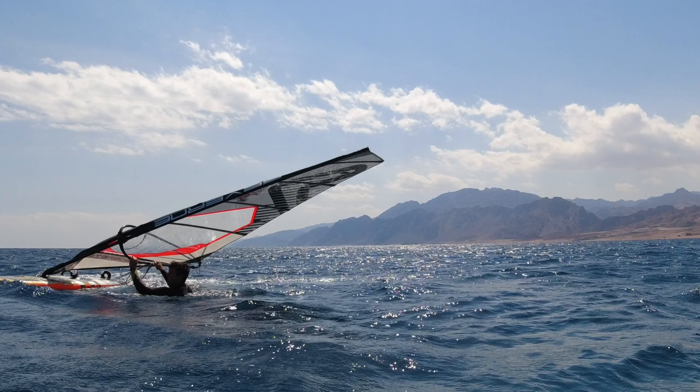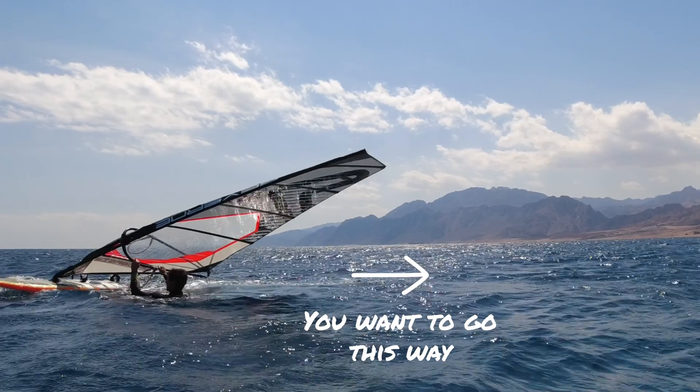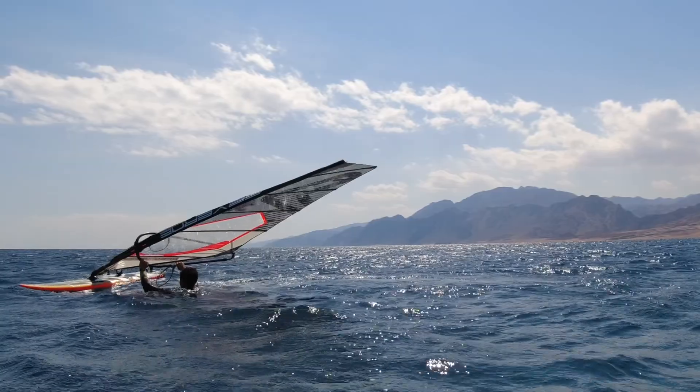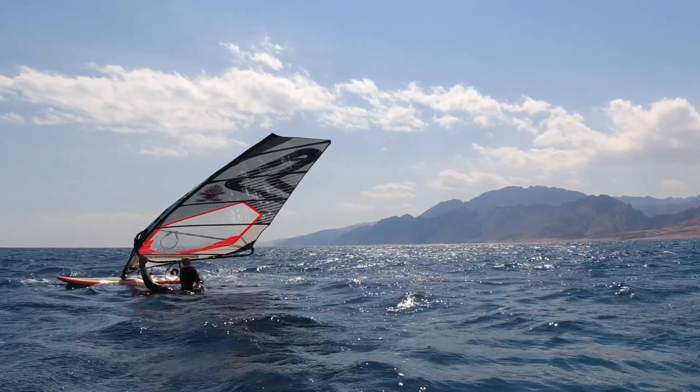Example number two. Now let's say you're set up for the water start but you want to actually go off in the other direction. Move the rig across your body to move the mast base in the new direction. The board should start to turn. Try to keep the power steady in the sail.